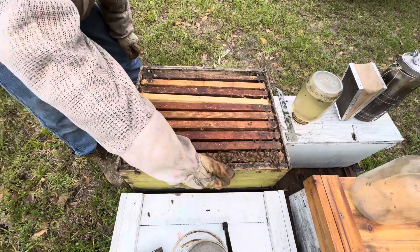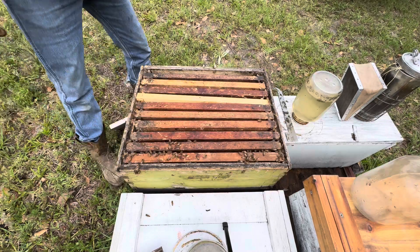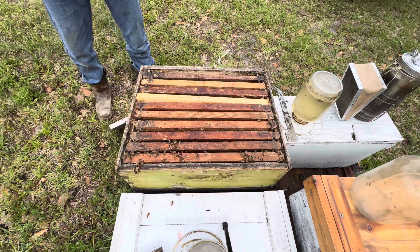Anyway, I'm going to check out a few more bees around here. Thanks for watching — like and subscribe, and y'all have a good day.